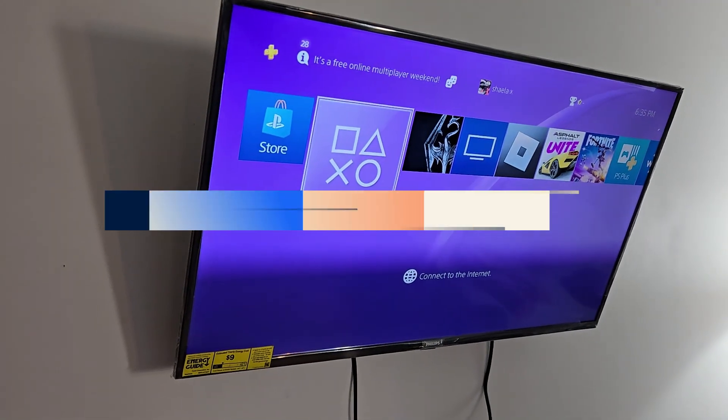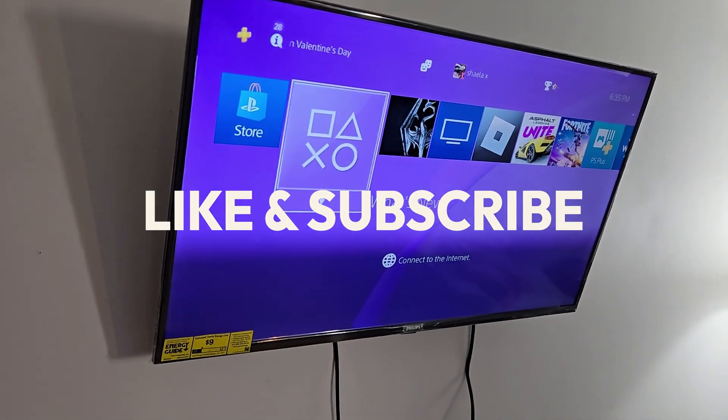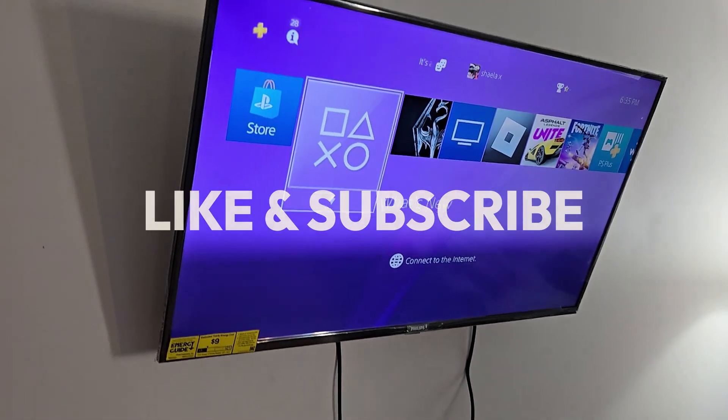That concludes the end of the video, guys. Hope you enjoyed the video. Let me know in the comment section if this was helpful for you guys. Have a good day. Bye!